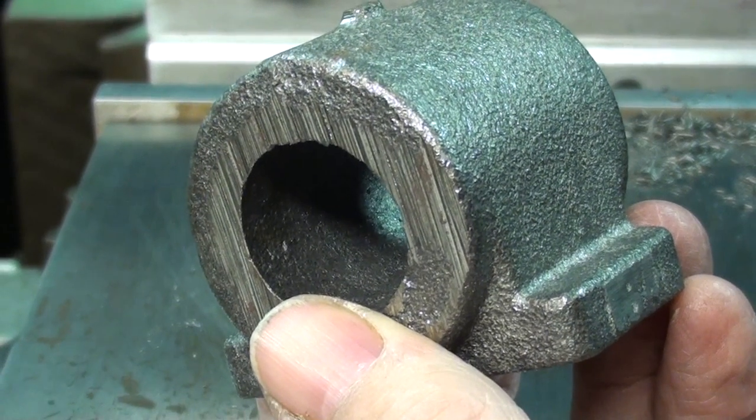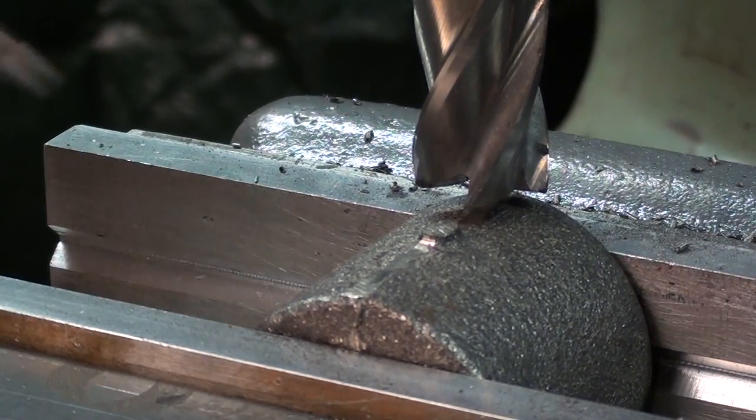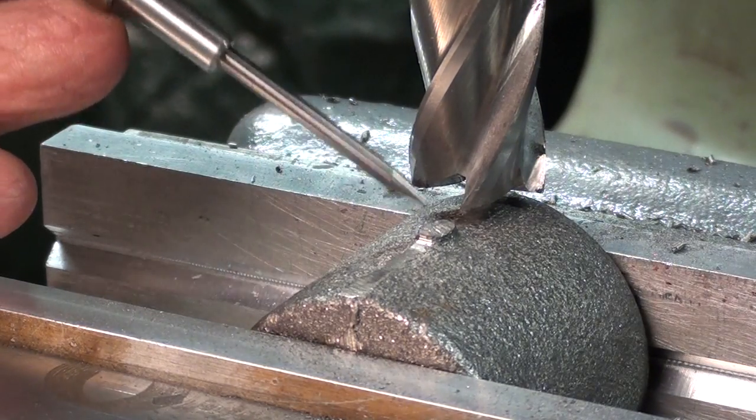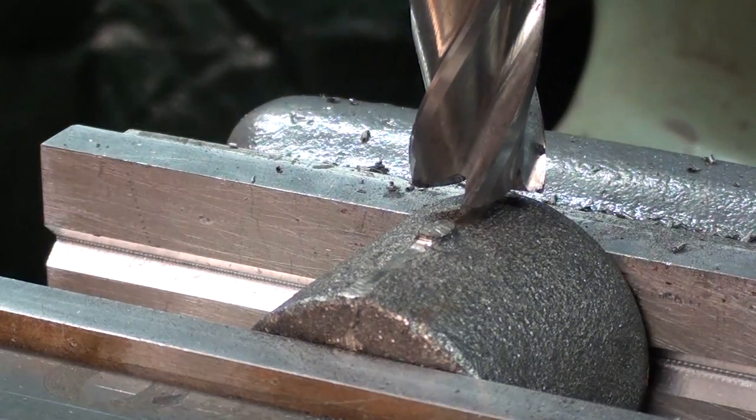What's the next step? This may seem foolish because it's already been ground, but I'm just machining off the top of that lifting eye boss.